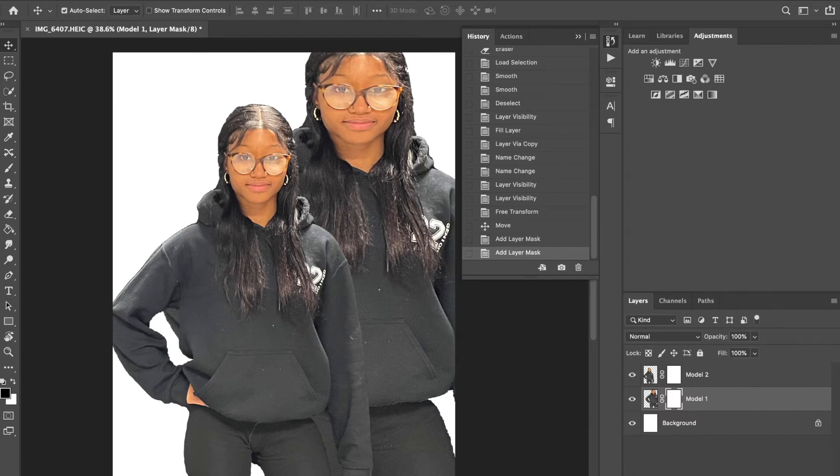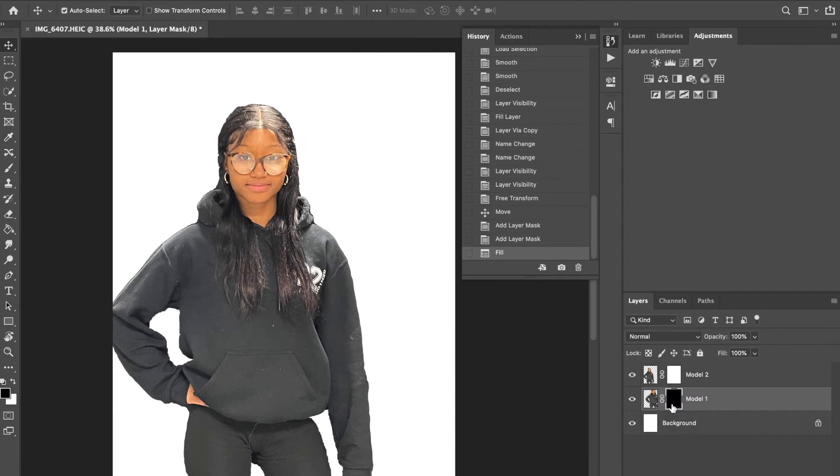Now we want to hide the bottom layer. Use the shortcut Option+Delete (Mac) or Alt+Delete (PC) — that fills with your foreground color. As long as you're on the default black and white, your foreground color should be black. When I say Delete, I mean the Backspace key. That copy is still there, just hidden momentarily with the layer mask.